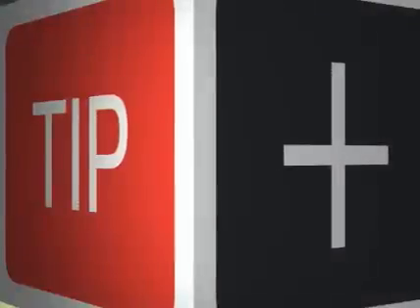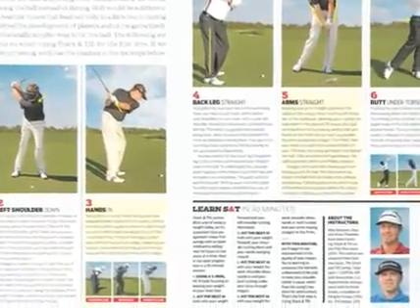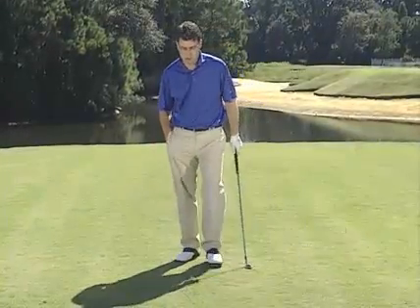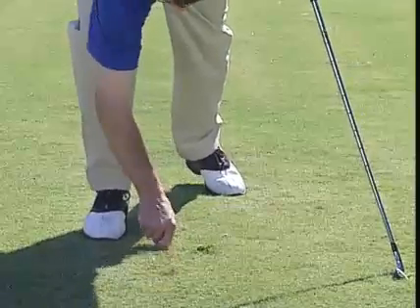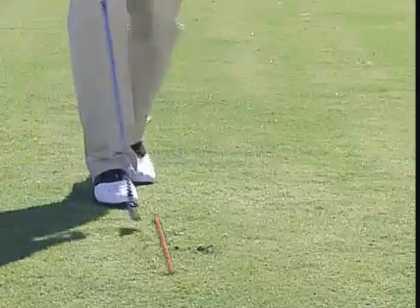We recently ran an article in Golf Digest called Six Steps to Stack and Tilt — the six key moves you have to know to try and learn this swing. But if you want to see what Andy and Mike do out on the lesson tee with their students, try this simple drill. Take a tee and scratch a line in the grass like this, then go ahead and set up to that line as if it were the ball.